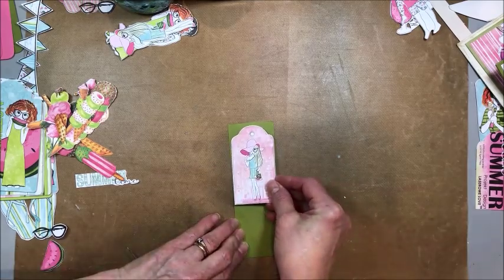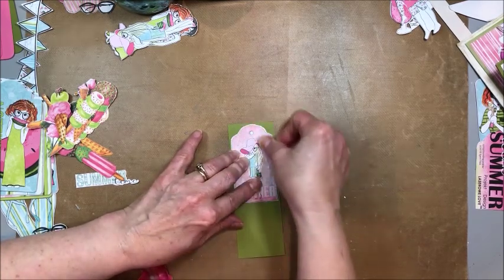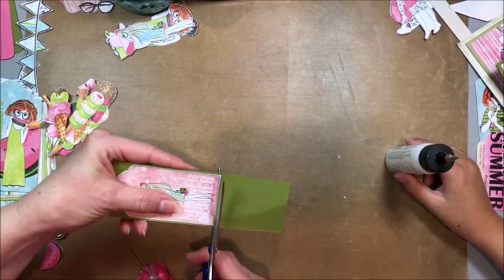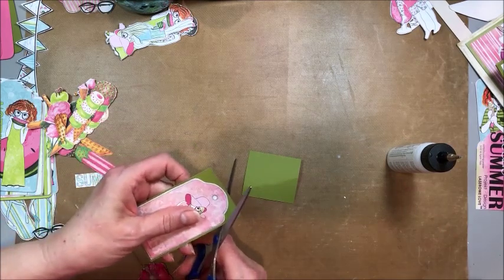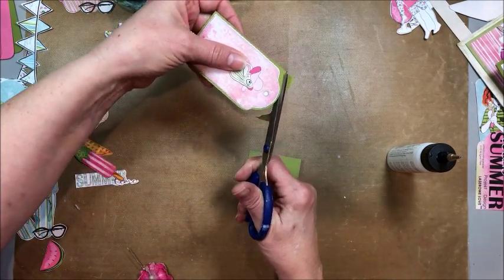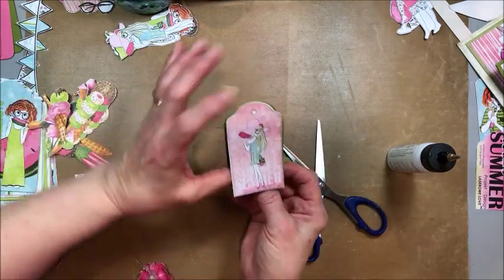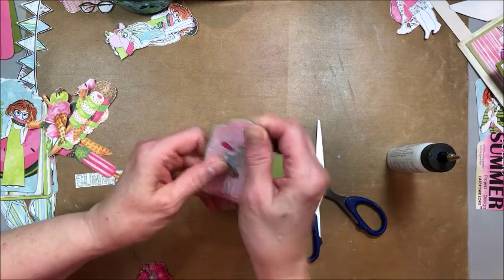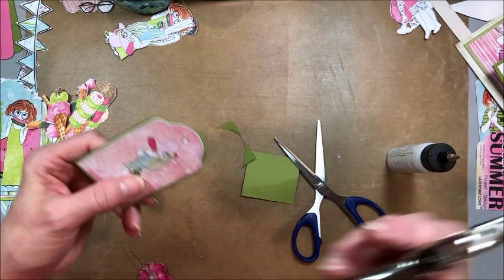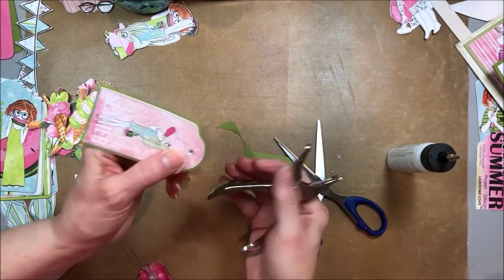Then we're just going to place this, centering it with a little bit of a border on both sides and along the top, and press that down. Now we come in with our scissors and we're just going to cut along the bottom edge like that, and then cut around the shaped top like that. And now this is the part that will slip over the book — that is so cute! So I have a hole punch over there.